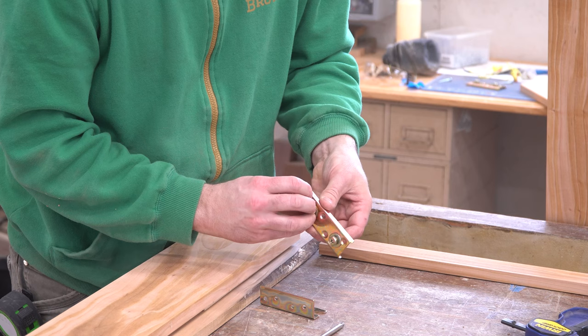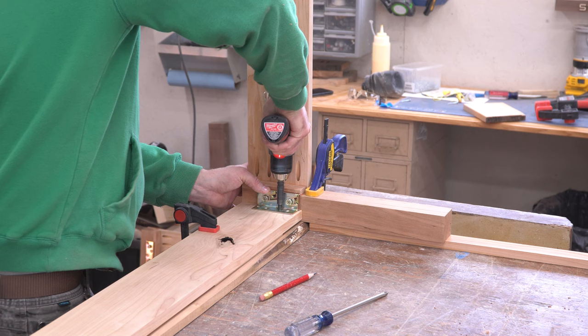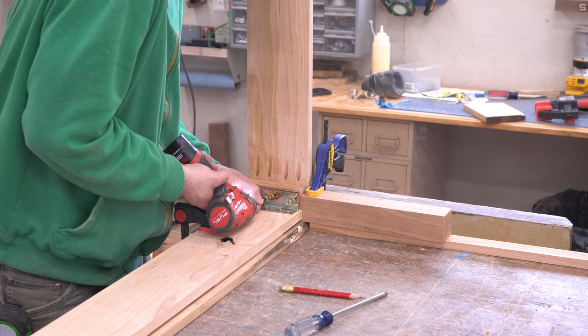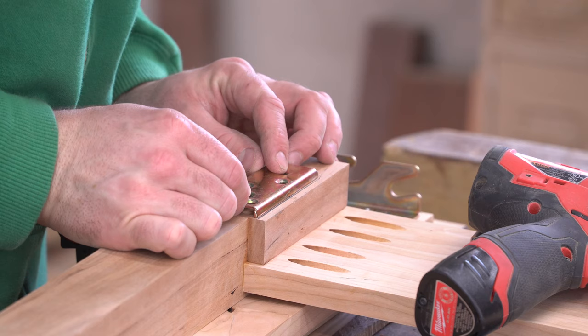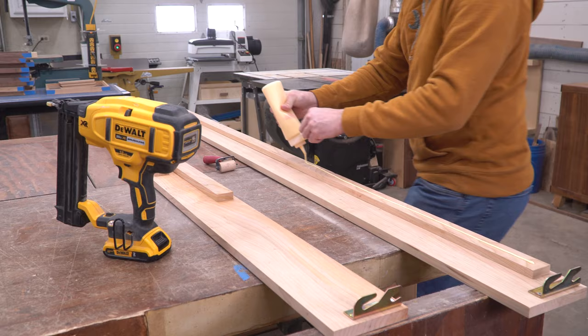To attach the bed rail brackets, I first pulled the screws out and then put them back together with washers in between the two halves. This creates just enough of a gap so that we can get things nice and tight when we assemble the bed later on. With the head or foot rail standing on end and the side rail butted up against it, everything is clamped down and the hardware is set in position. I pre-drilled into the side rail using a center-finding drill bit, then attached the hardware by driving in the screws. Then I marked the exact location of the hardware on the leg before separating the two halves. I laid the head and foot boards down flat, lined the bracket back up with my marks, and attached it the same as before. With the washers now removed, I could slide the leg side into the hook side and tighten the screws for a solid fit.